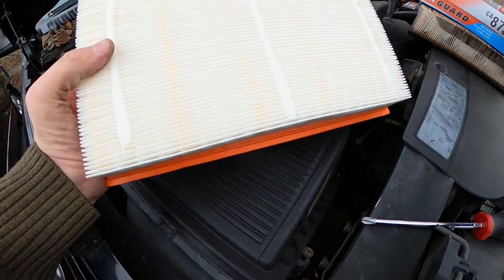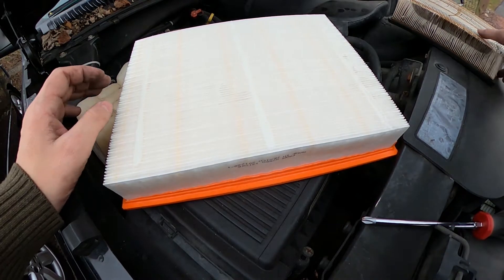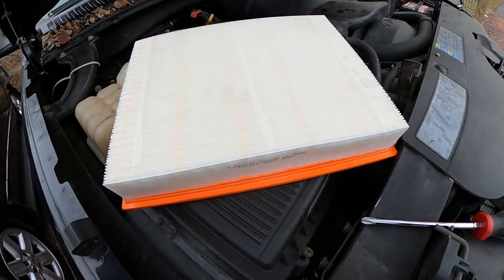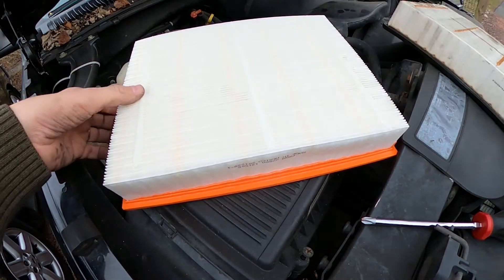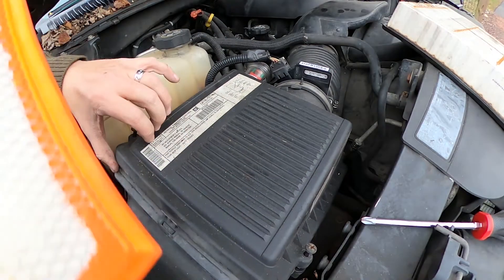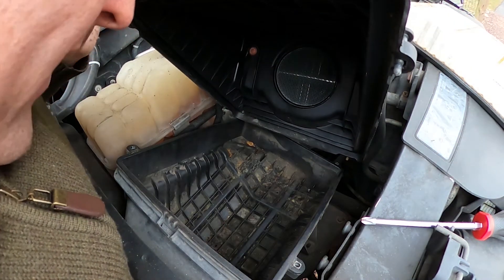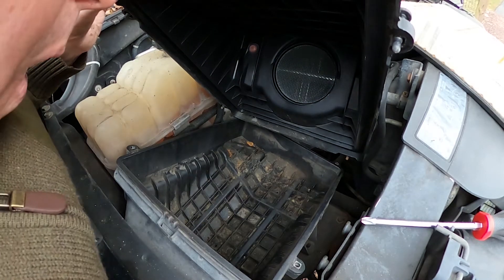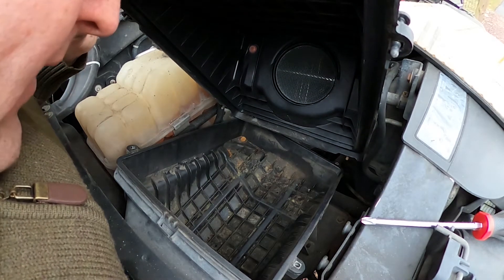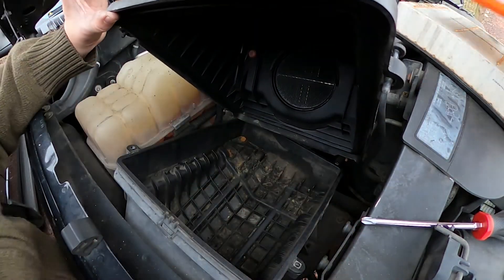The clean one definitely doesn't feel as dry and nasty. It's just a standard square air filter that drops right in. I'll tilt the air box back — it's a bit dirty in there, but there are definitely signs that there were mice in here at some point, though very little, not a lot.